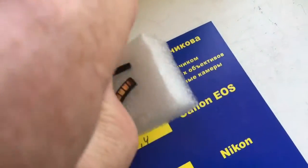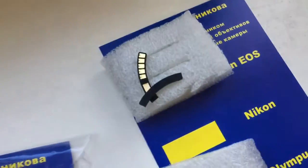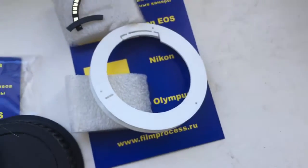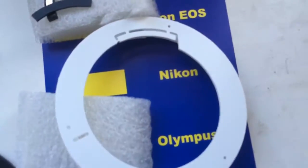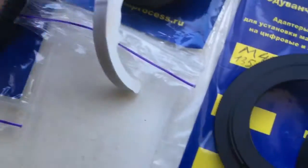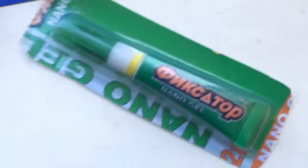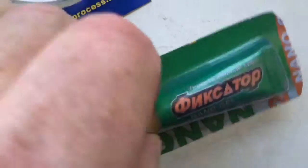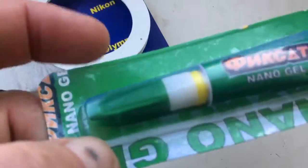Special plate. And especially for you — professional caliber. Caliber for Nikon chip. And Nanogale fixator — very good super glue, Nanogale.